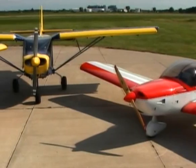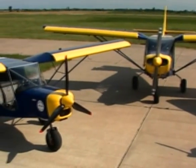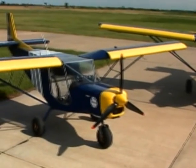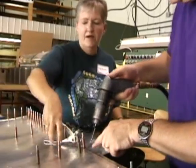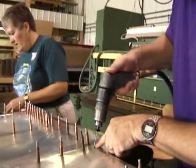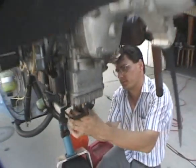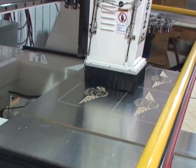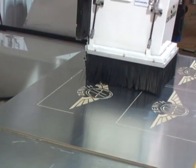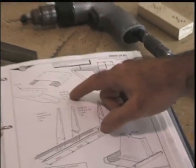Zenith Aircraft offers an airplane kit for virtually anyone with an interest in home-built planes. Zenith Aircraft Company's kit planes are known for their simplicity of design, quick and easy construction, and for being easy to fly and economical to own and maintain. All kits now include many precision CNC pre-cut and pre-drilled skins and components, and also include updated CAD drawings and photo assembly manuals.